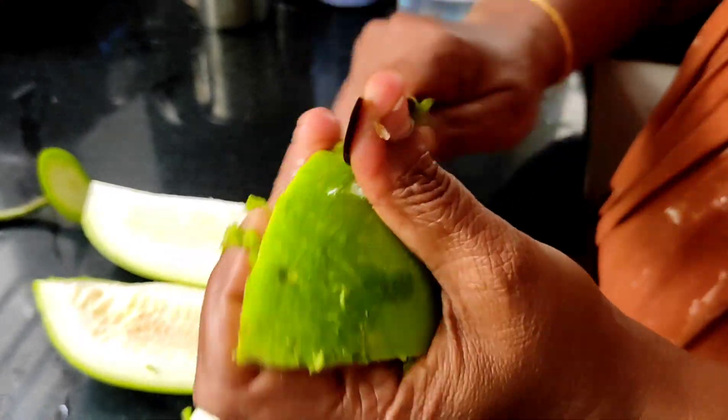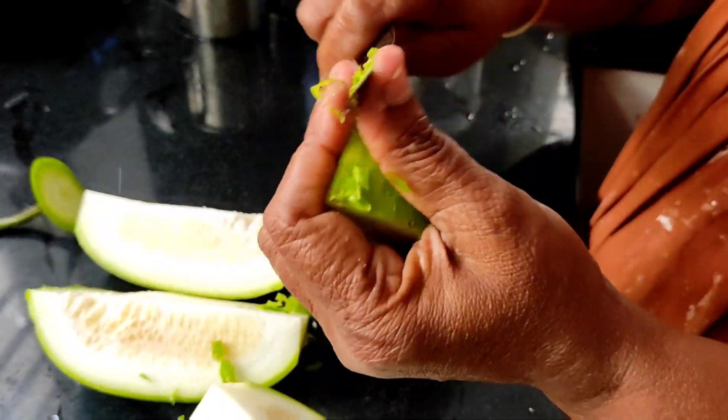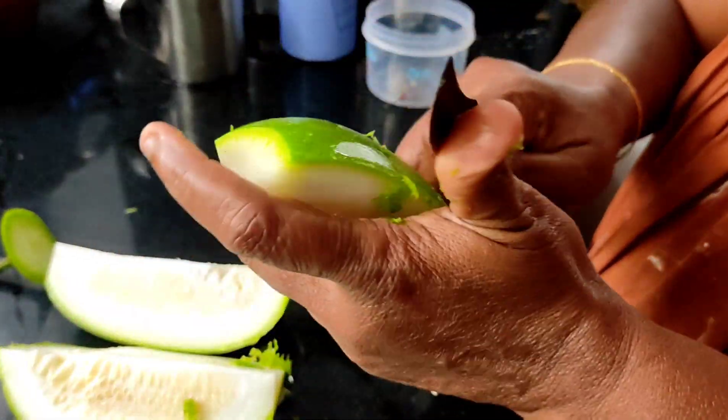If I have to cut in the pot, I will cut out the pot. If I have to cut the pot. This is a good recipe.